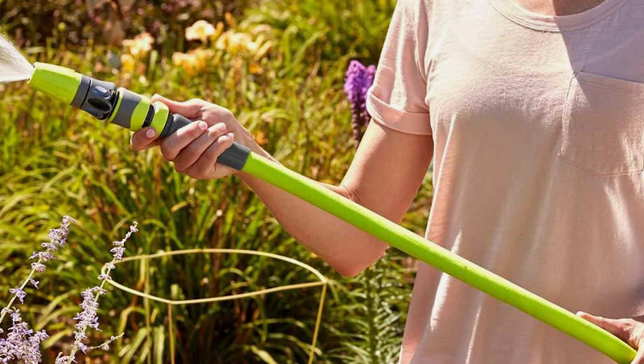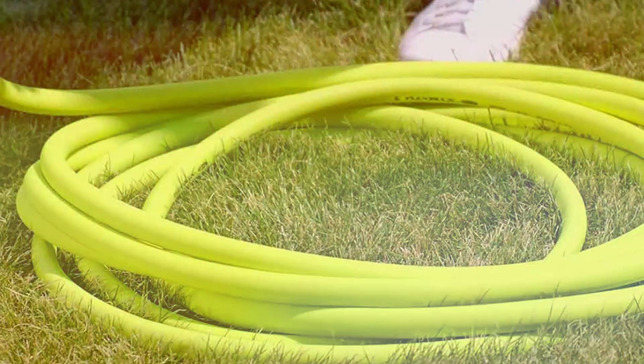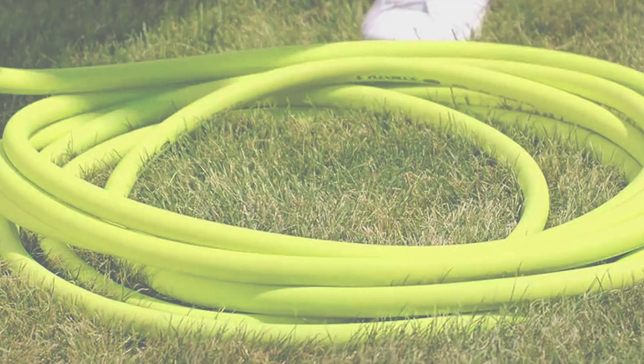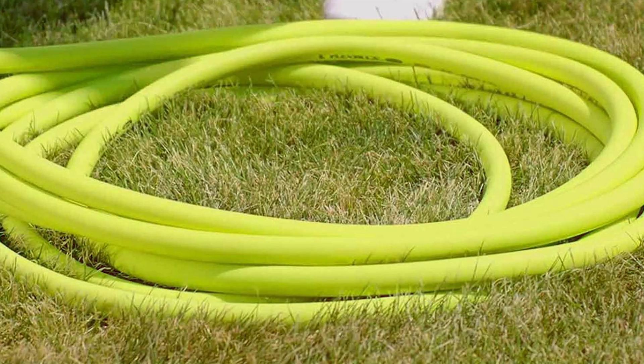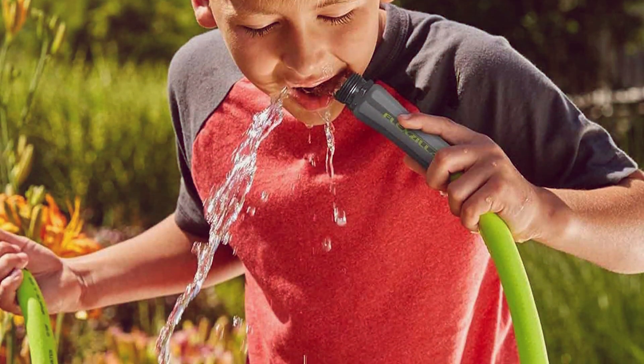Whether you are a seasoned gardener or a weekend warrior, the Flexzilla Garden Hose delivers on durability, flexibility and overall performance. Say goodbye to frustrating kinks and leaks — this hose is a reliable companion for all your gardening endeavors.